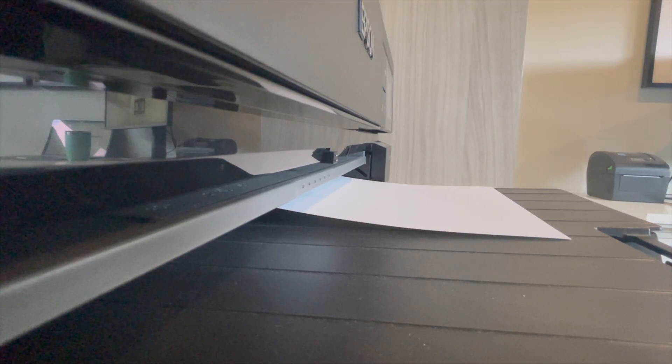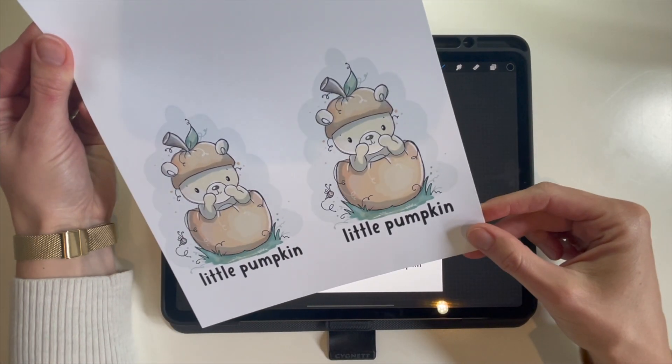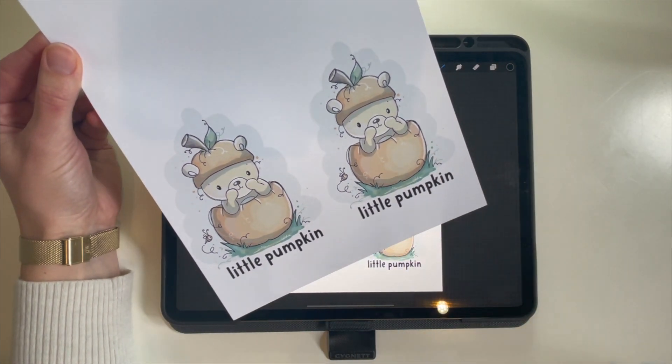Let's go check it out. And there you have it! We have our two little pumpkins printed out, ready to cut and craft. Thank you so much for watching!